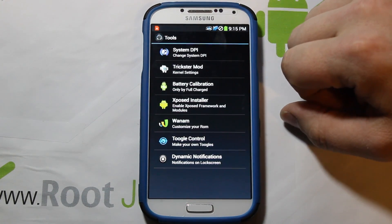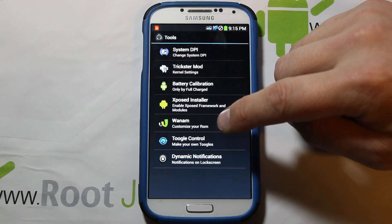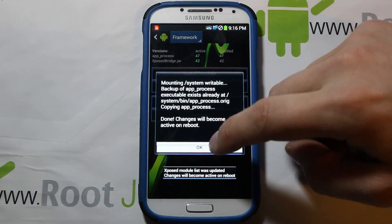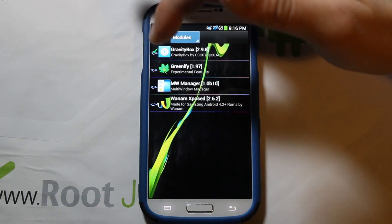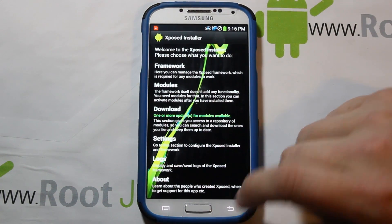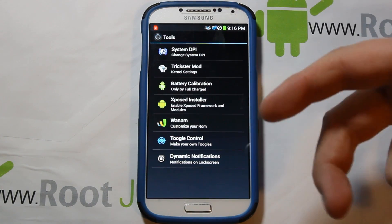Under Tools Extra, you have shortcuts to all your Xposed Framework extras: system DPI, Trickster Mod, battery calibration, and Xposed installer. If you want Wham, Greenify, Gravity Box or any Xposed modules to work, you come in here, go to Framework, hit Install and Update to get them functioning. Then go to Modules, check any modules you want to use — also Multi-Window Manager — and reboot to activate them all.